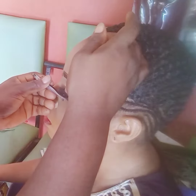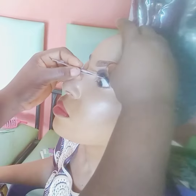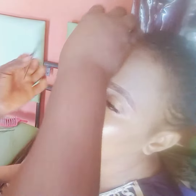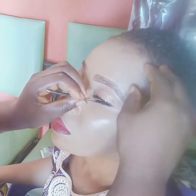Please guys, watch to the end so that you see the final look — it is something you would not want to miss for anything in the world. Lashes is very neat if you follow all the steps that I am teaching you here, you will get it right.